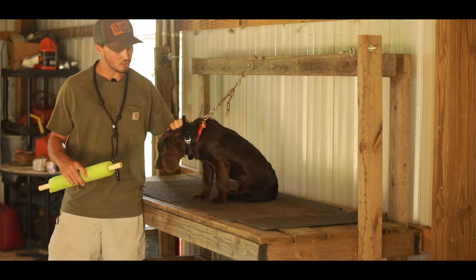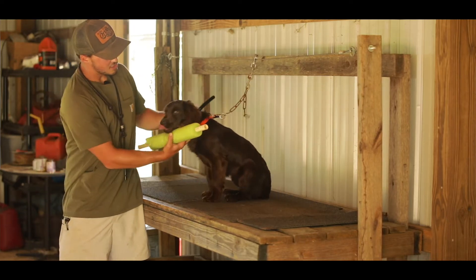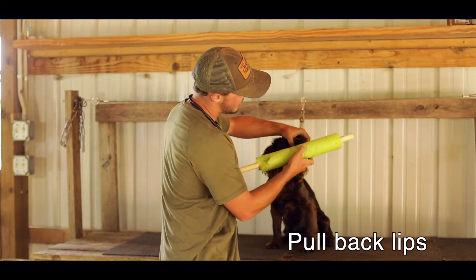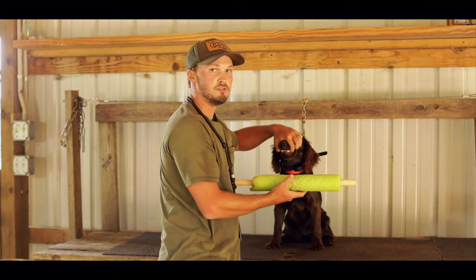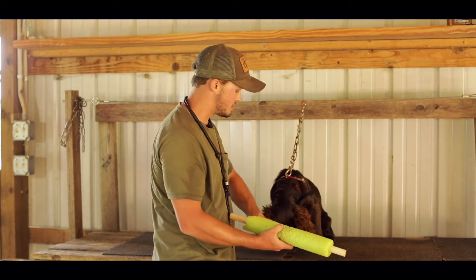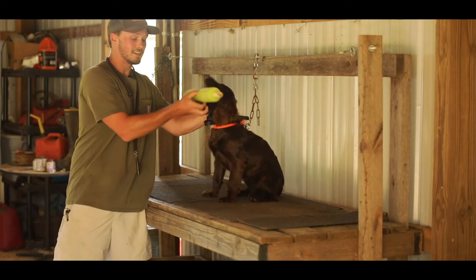The first thing you want to do is just rub on them and then get this and teach them hold. You just like that so they don't bite on it, and just stick it in their mouth and say hold. Most dogs are going to refuse it the first handful of times and I call it riding the bull. You just got to get it, stick it in there and let them know that it's got to go in there.